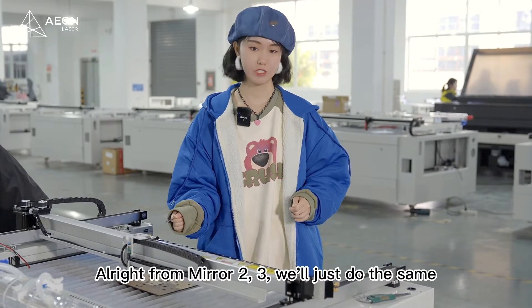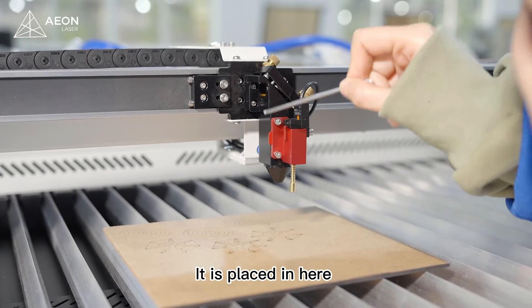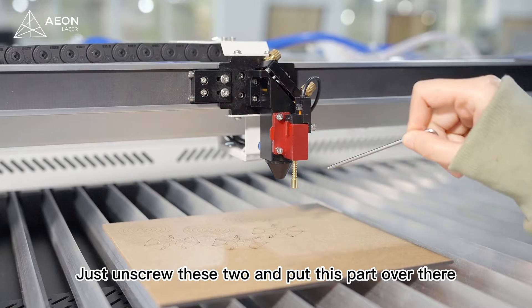For mirror 2 and mirror 3, we will just do the same. Now let's see how it goes for the focus lens. It is placed in here, so we need to remove this autofocus part first — just unscrew these two and put this part over there.